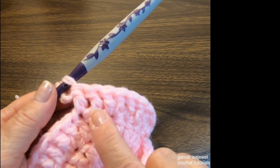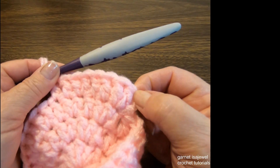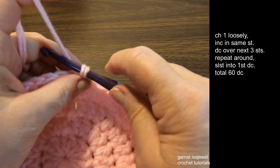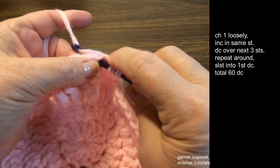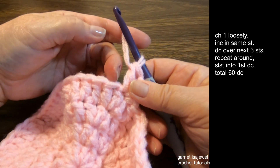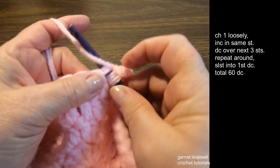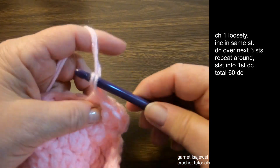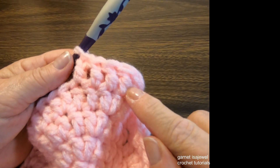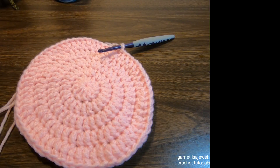Continue the increase and double crochets — increase, one, two — all the way around for this row. It's getting kind of big!